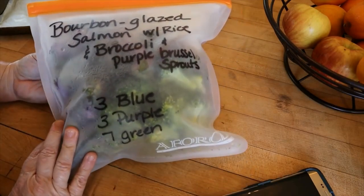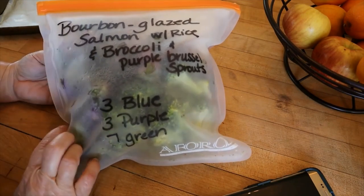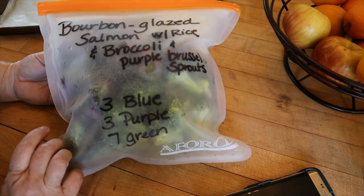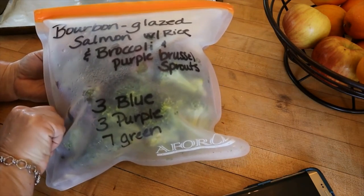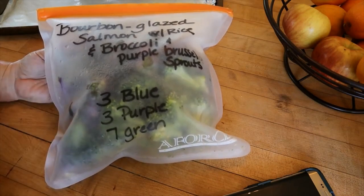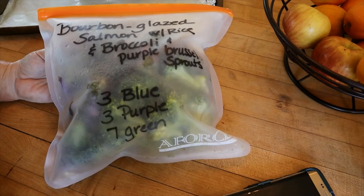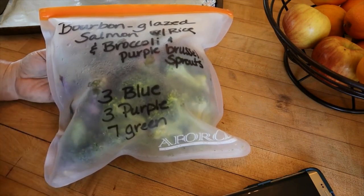Lindy asked if I would do a cook with me on the salmon that we're having tonight. She said she's never tried salmon and she's really anxious to try it. I do have several cook with me's on salmon on my website — I think they're mostly air fryer recipes. This one I actually pan sear and do in the oven, a very hot oven.